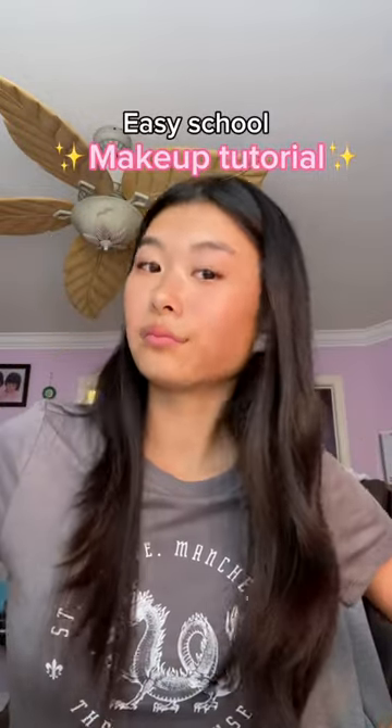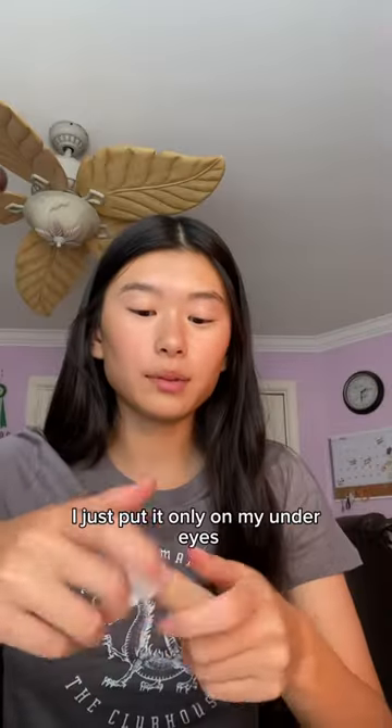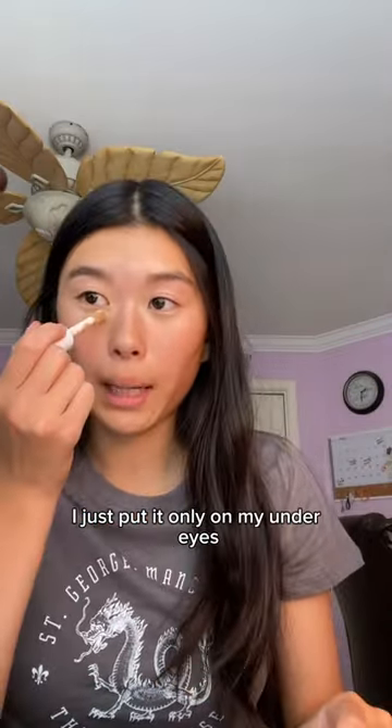Since school is coming up, here is my really easy five-minute makeup tutorial. First, I use the e.l.f. Hydrating Camo Concealer. I just put it only on my under eyes.